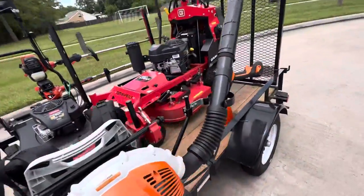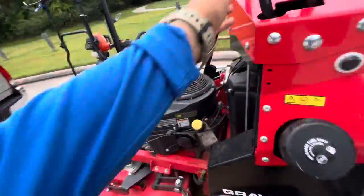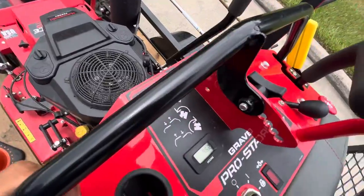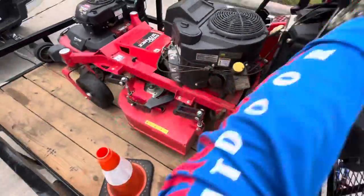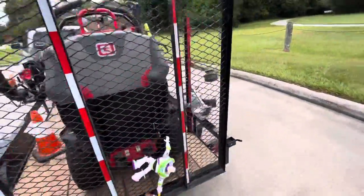Back here we have the Gravely 32. It has about 96 hours on it now — it's a great little mower.